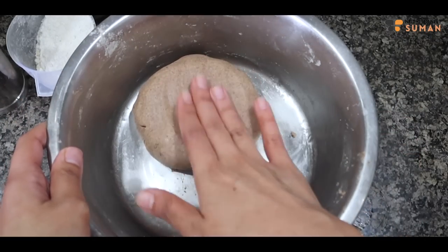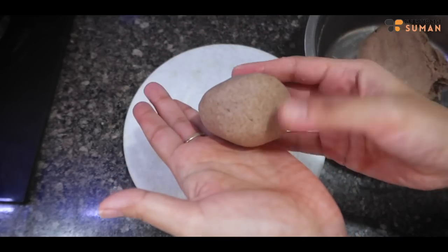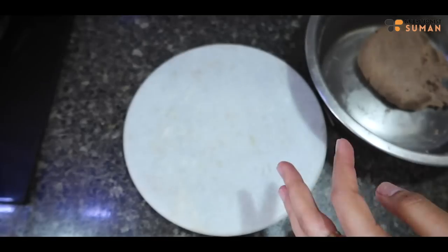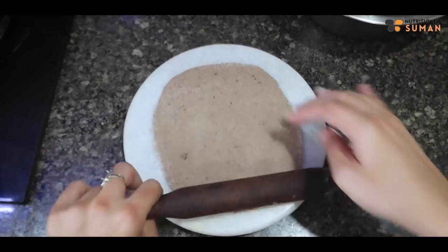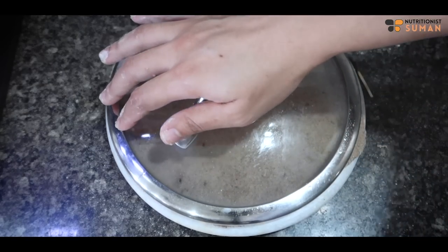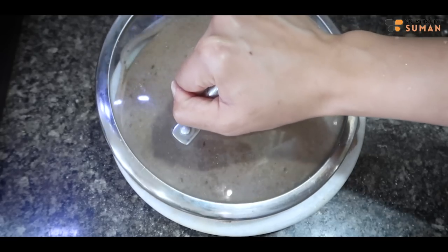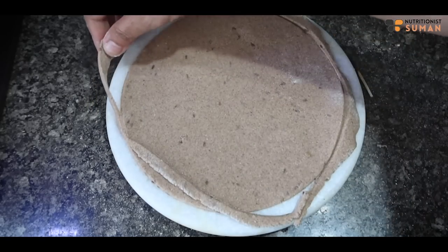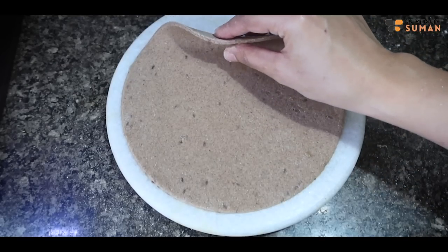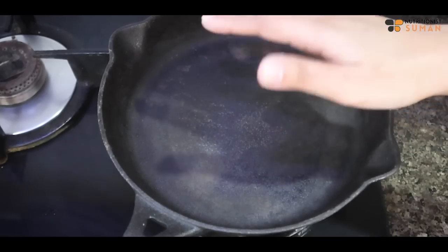This is our dough — our base is ready. We will take a little heavy portion and shape the dough. You can use a rolling pin if needed. This is our base and you can see that it is very thick. This is my hot pan and we will place the base on it.